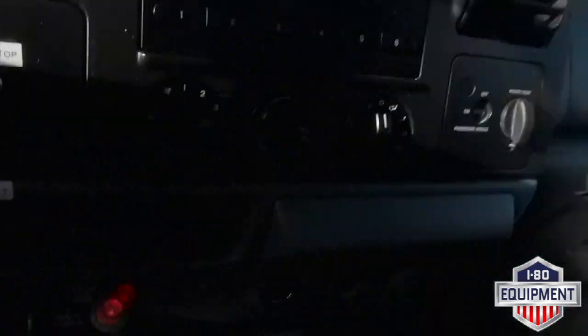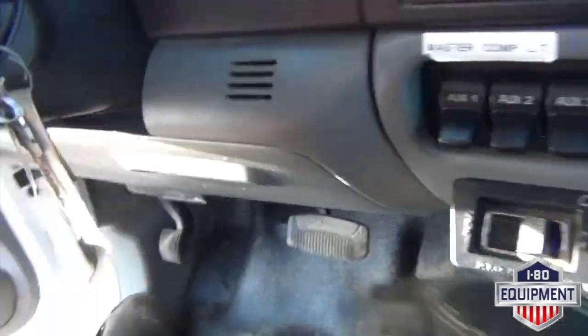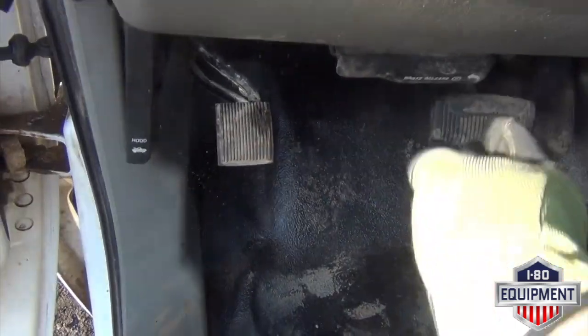Go ahead and set the vehicle down. Turn your PTO off. Throw your ignition back. Release the emergency brake.